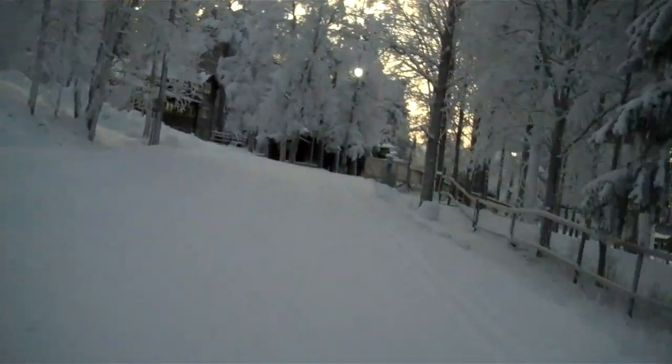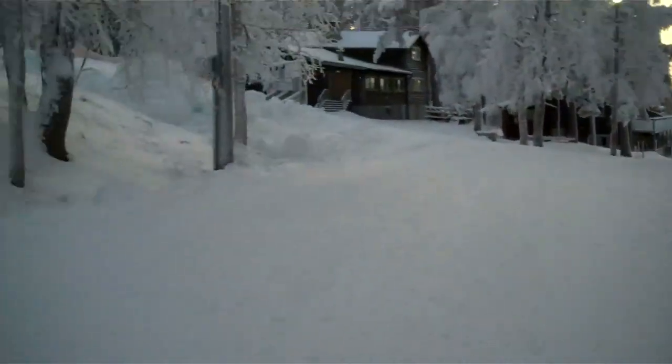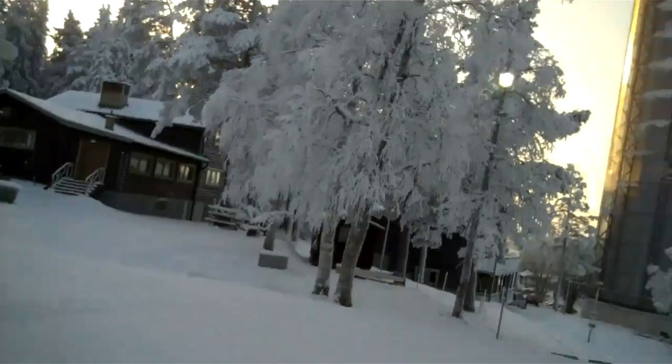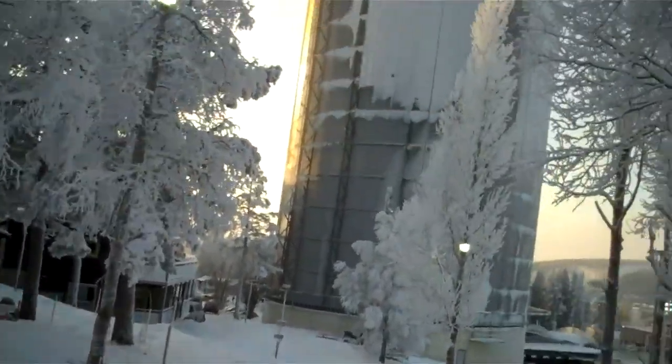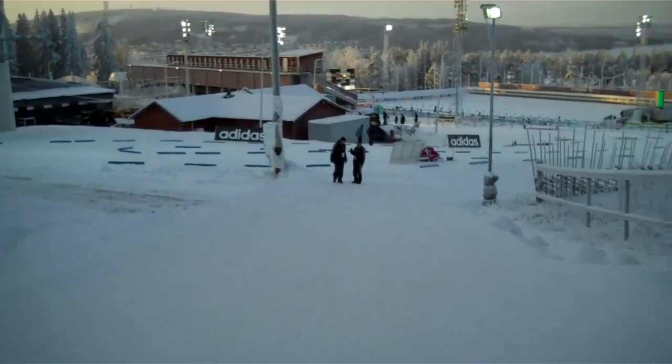We are on the top now. The downhill will follow to the edge of the stadium again. The water tower, Artura and Östersund.